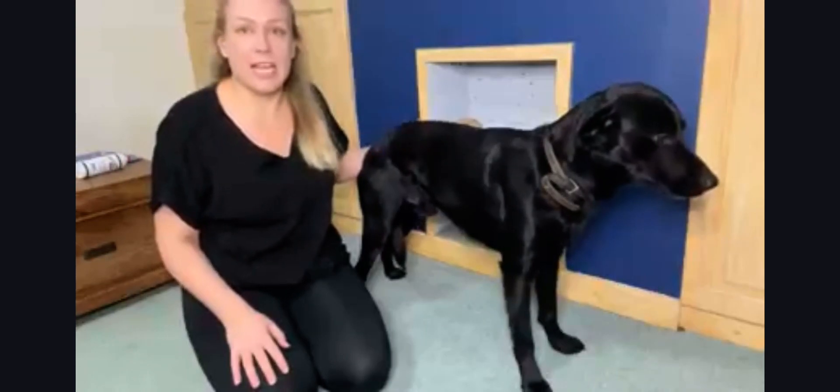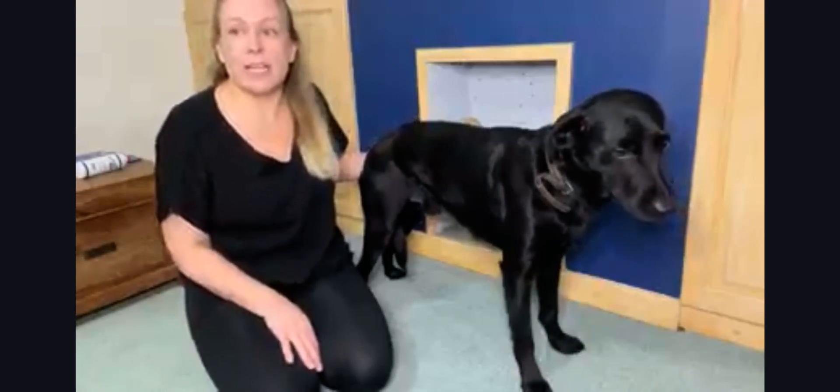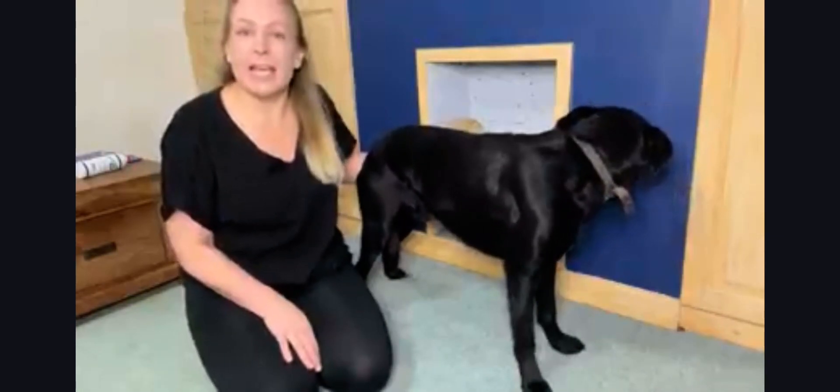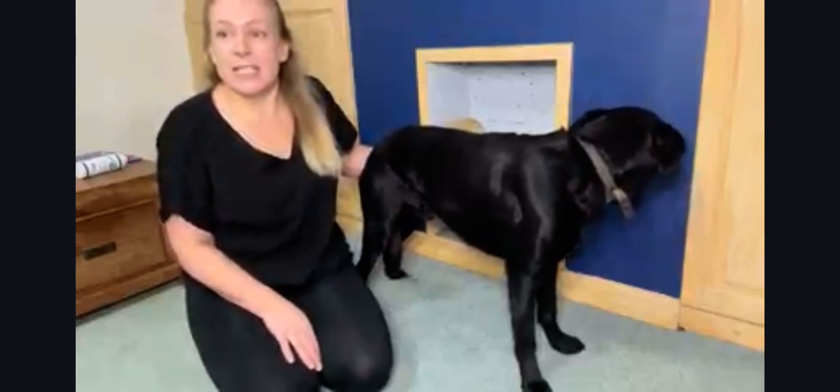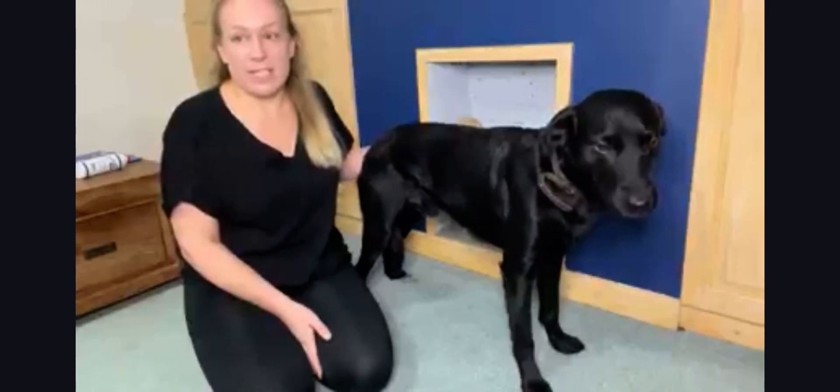In this video I'm going to demonstrate another postural reaction test that may be completed during your neurological exam. This is the hind limb paw proprioception test, or the knuckling test. Postural reactions are complex responses that maintain an animal in its normal upright posture. An abnormality indicates a lesion anywhere along the ascending or descending central or peripheral nervous systems.